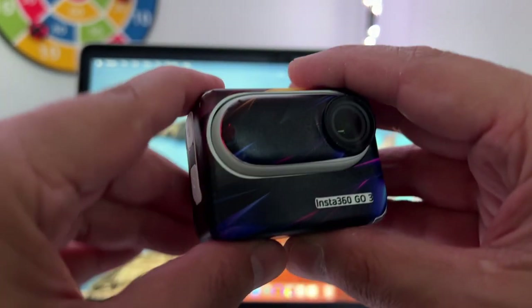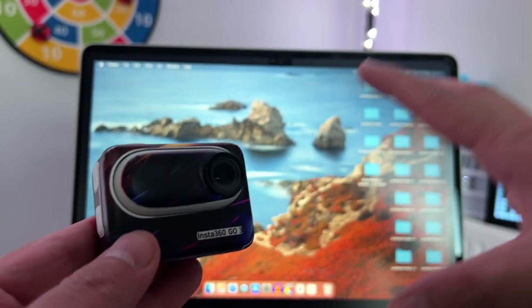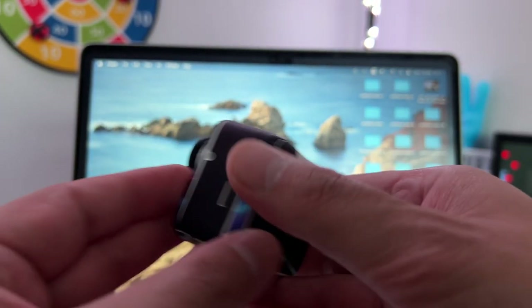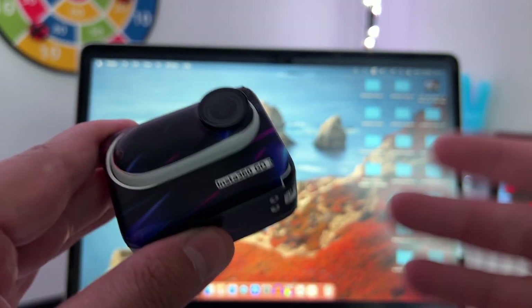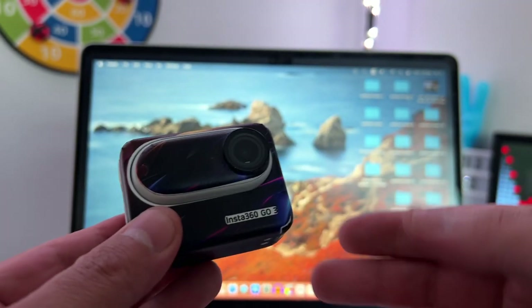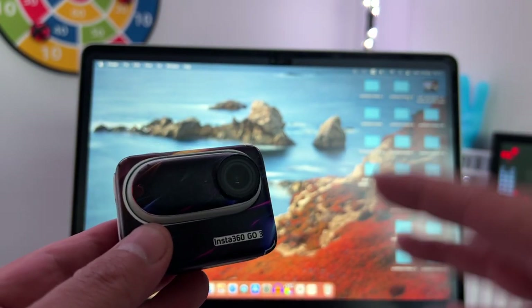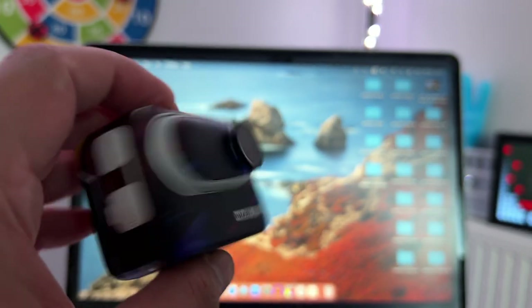This is the safe way to remove the Insta360 GO 3 from your computer when using U-Disc mode. Follow this process if you don't want to corrupt your files or damage your camera. This is the easiest and safest method. If you have any questions, leave them in the comments below. As always, thank you very much for watching and I'll see you in the next video.